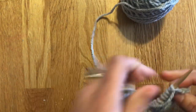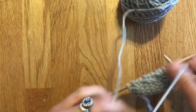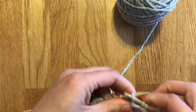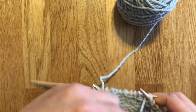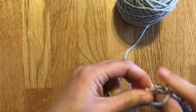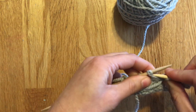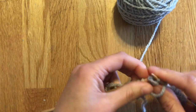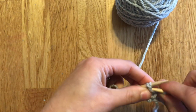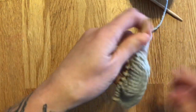Now we're going to turn our work and do it on the wrong side row, because we still have some on the other side. Purl all the way until we get to another one of those double stitches. Here's the first one — you can see it has a bump and it's two stitches together. The same thing: stick the needle in both of them and purl them together. There's the next double stitch, put the needle in and purl them together. And that's really as simple as it is.